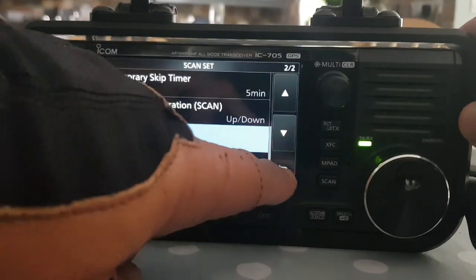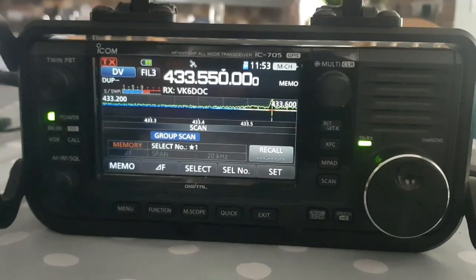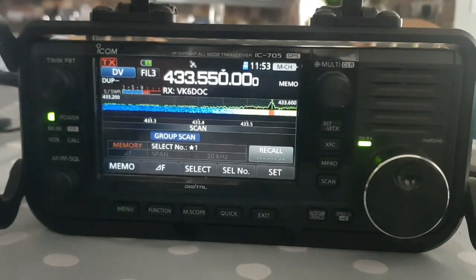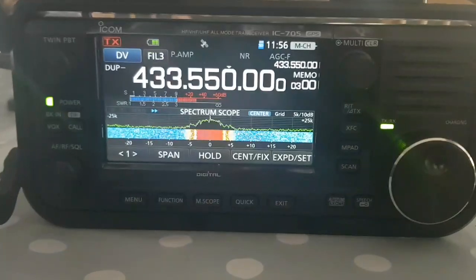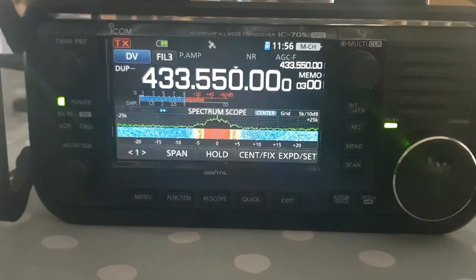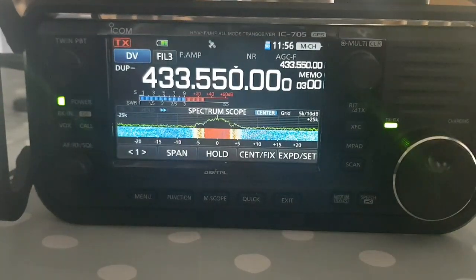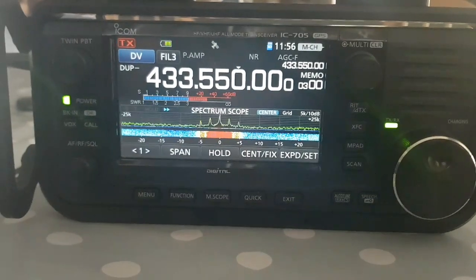You can program the scan edge but that's more for proper scanning functions. This is just me showing you how to create dual watch on an ICOM 705, and I'm sure you could probably do it with other ICOM radios as well - it's all about using the groups. Hope this helps, please subscribe, 73. Just lastly, I'll show you what it looks like in dual watch.